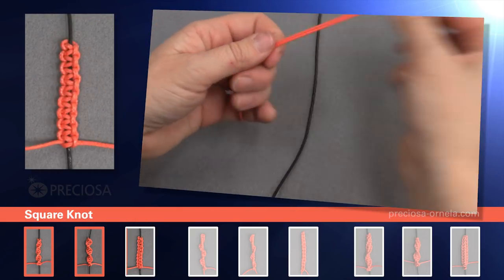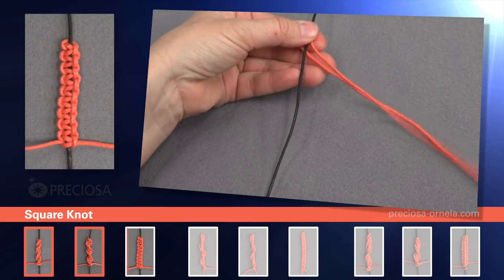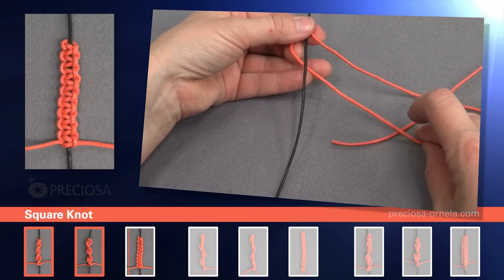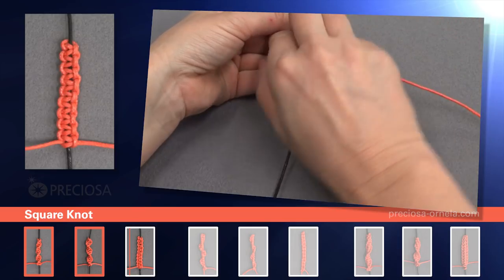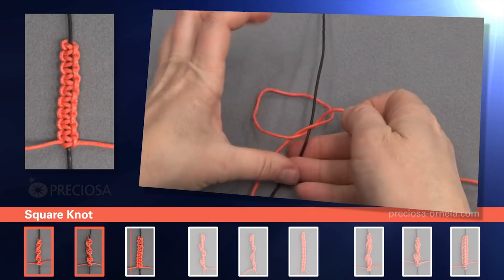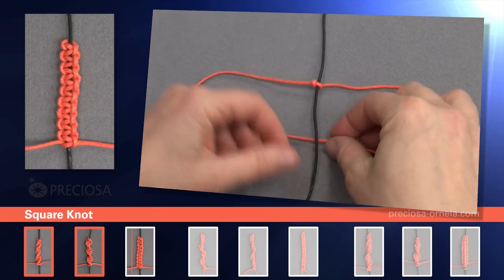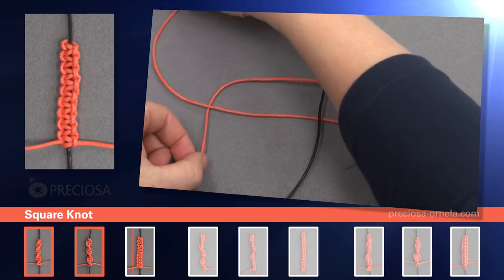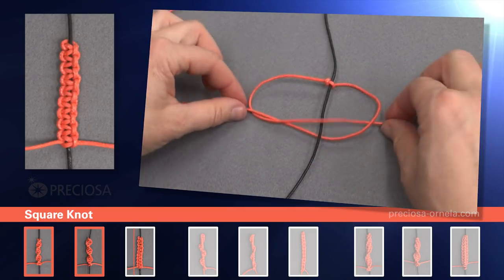We start with the black center string around which we will macrame. Take the red string, fold it in half and place it underneath the black string so that there's a loop on the left. Then take the top red string on the right, put it under the bottom red string, then string it through the loop to the left going over top of the black string and under the red loop. Here is the first knot. Now we'll tighten it. Now we have one red string on either side. Now take the right one underneath the black, then put it over the left side. Take the left side over the black and under in through the loop. And tighten.